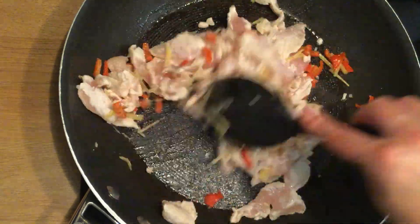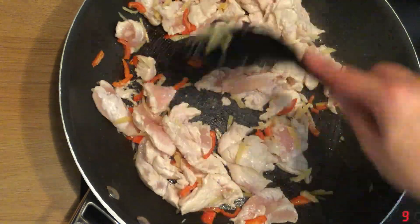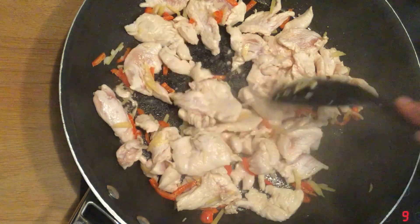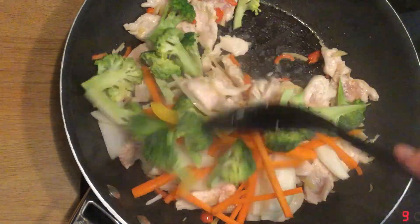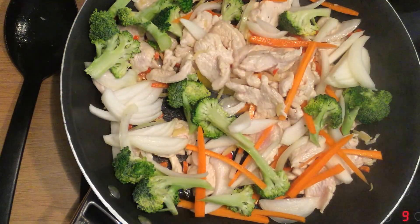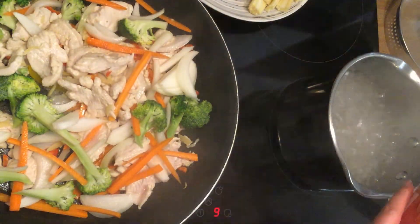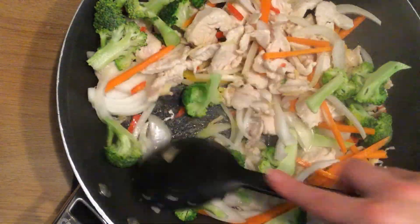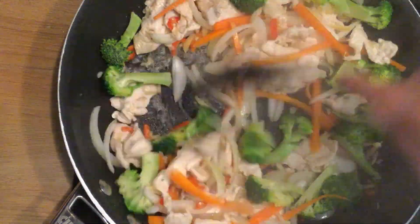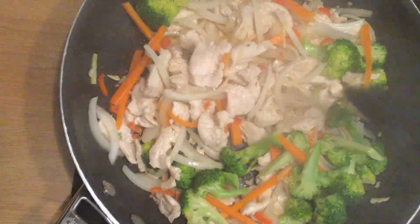Then you need to add in your chicken and stir-fry it until it's white. Once that's happened, add in your harder veg like your carrots first, as they take a bit longer to cook. Then cook your noodles to the packet instructions — mine was for about four minutes — keep them on the move.